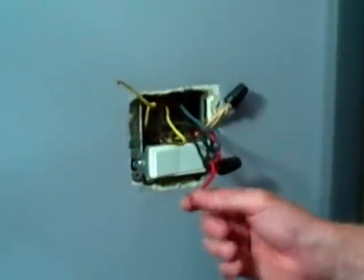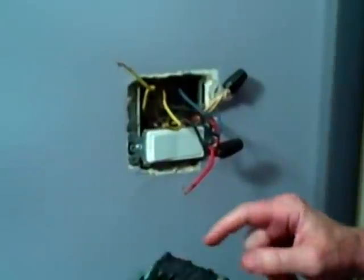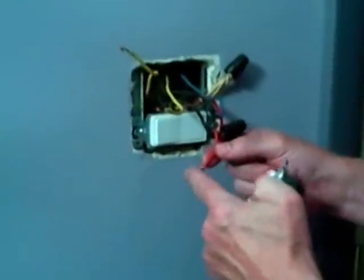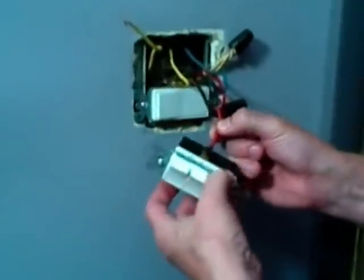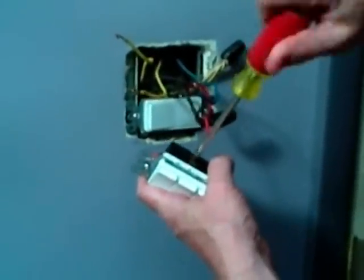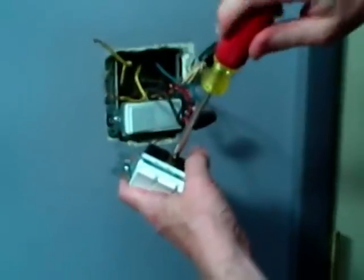I've twisted my wire ends on each one of the leads. This is the common coming from the box — it's going to go on the common screw terminal, and this is the darker color. I'm going to make sure I wrap this clockwise around the screw terminal. What this will do is actually tighten down on the screw as we turn it, and if we were to wrap this counterclockwise, it can actually push it off and loosen the screw.